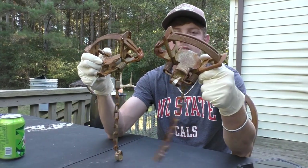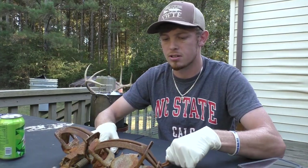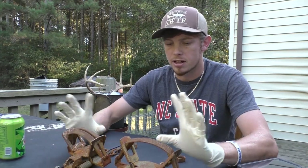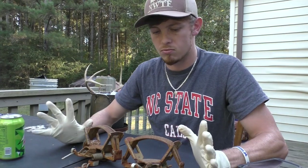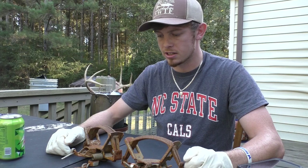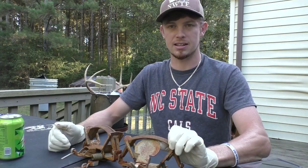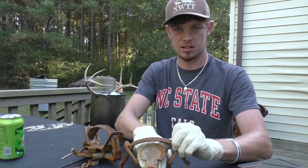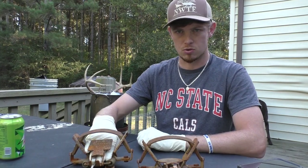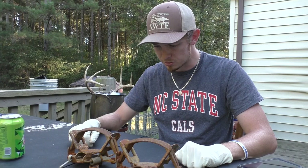This is a Duke 550 and this is an MB 550. From the start, just looking at them without going into major detail, the only difference I can really see is the pans. On the MB 550, the pan is round, and on the Duke 550 the pan is square. That's the first difference.